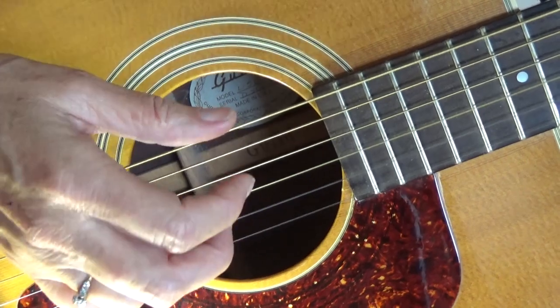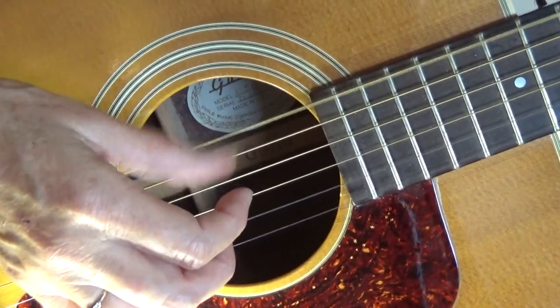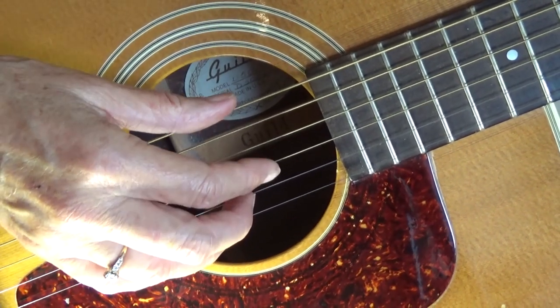See if you can speed that up a little: bass, three, two, one — bass, three, two, one. Am I going too fast? I'll slow it down again.